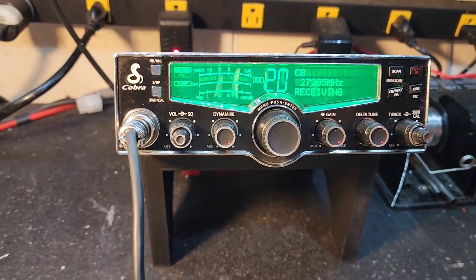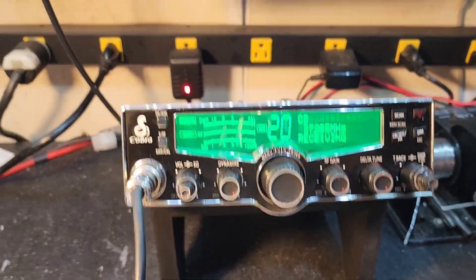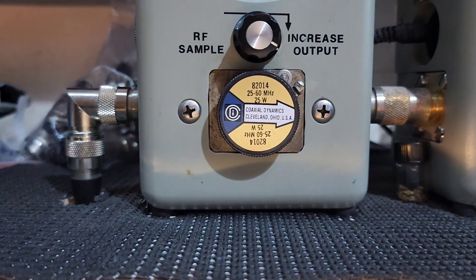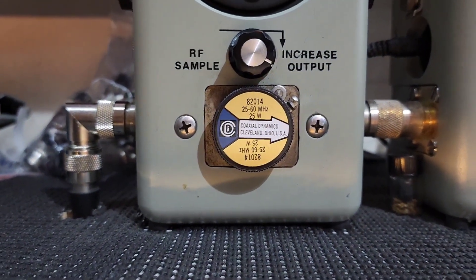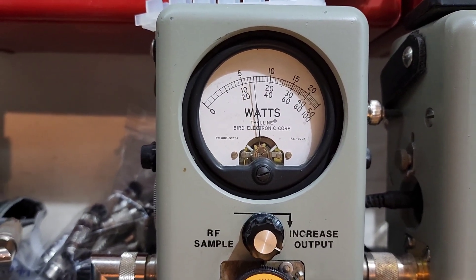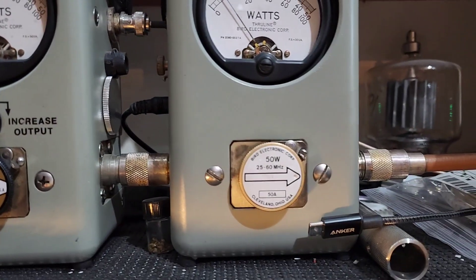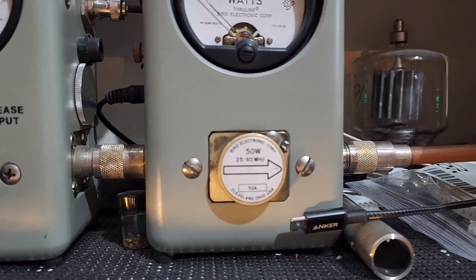All right, Allen, we're back. Let me get you all set up here. Another monstrous difference in audio and PEP swing. Here's a 25 watt slug. Swinging about seven and a half bird average.